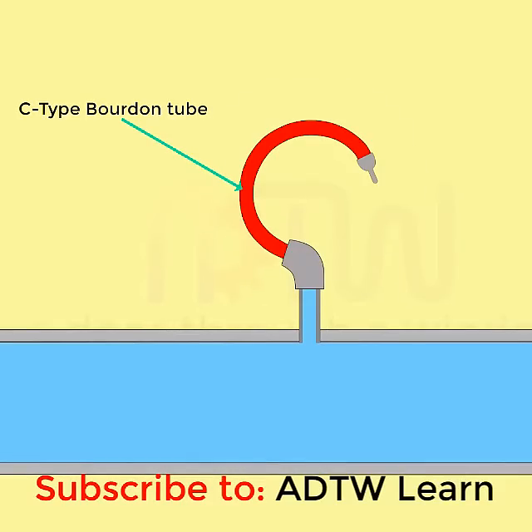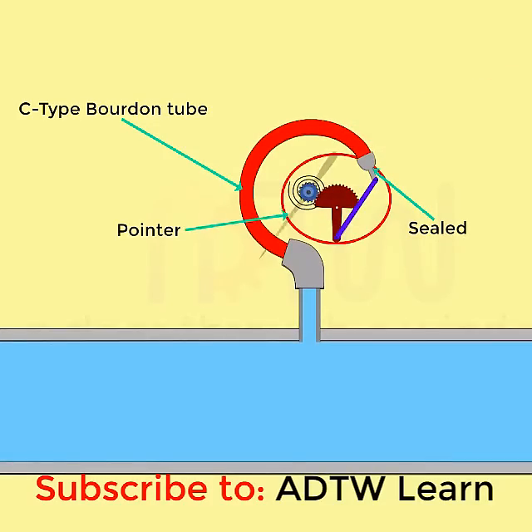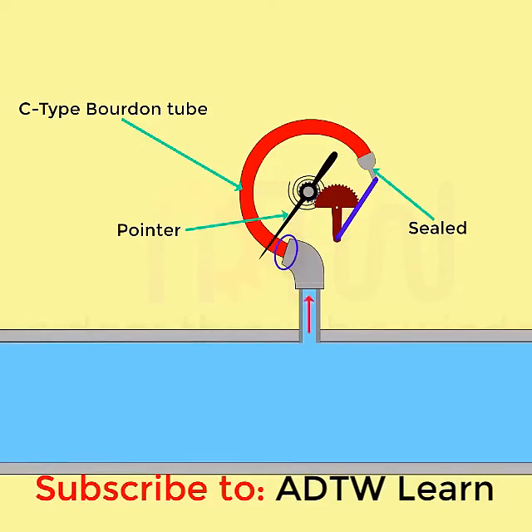A C-type Bourdon tube consists of a long thin-walled cylinder of non-circular cross-section, which is sealed at one end and attached by a light mechanism which operates the pointer. The other end of the tube is fixed and is open for the application of the pressure to be measured.